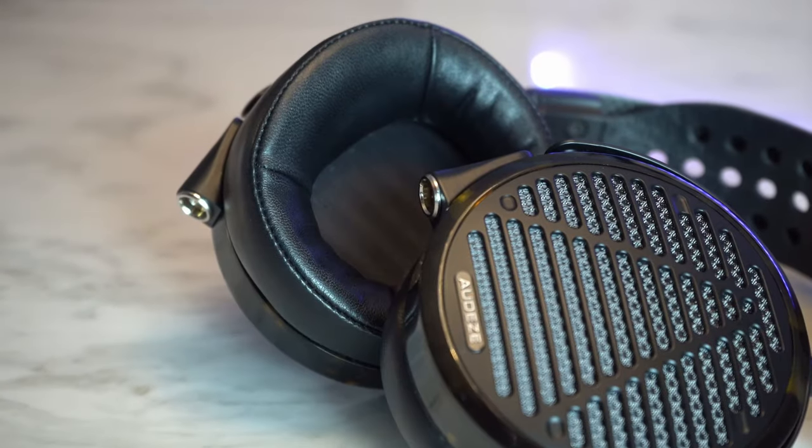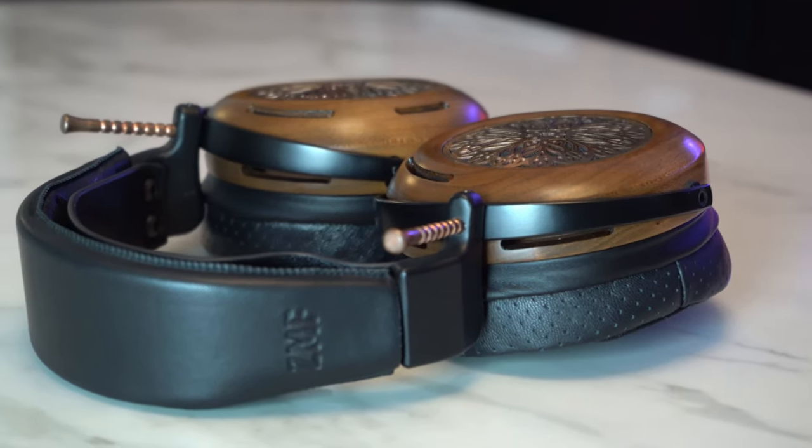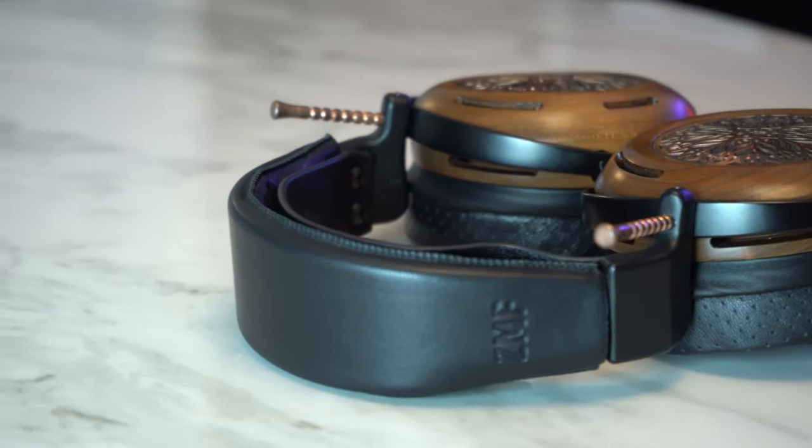The treble region dips in the lower treble then climbs nicely, so it's not the most resolving but it's definitely keeping up in the $2,000-$3,000 category. The LCD-5 has more detail, resolution, and transparency, but the Atrium has more tactility — you feel as though your mind's eye is actually touching the instruments. It's not on the level of Susvara by a long shot. I found it quite close to the Solitaire P. Having recently auditioned the Solitaire P, X9000, Stax 009s, and Utopia, I think I would choose the tuning of Atrium over all of those headphones. It's in my top 10 favourite headphones.